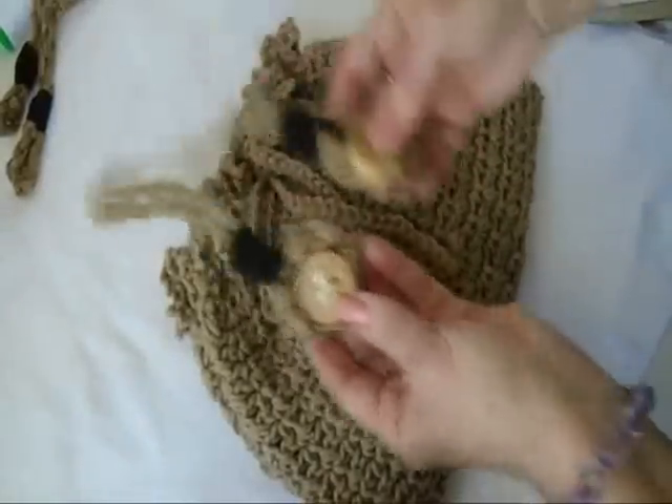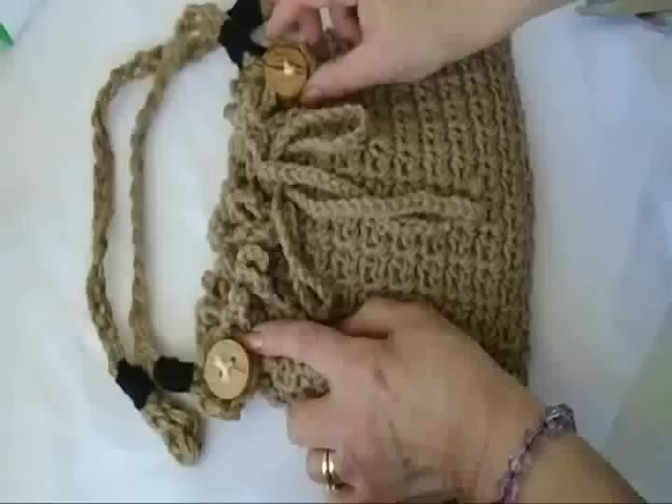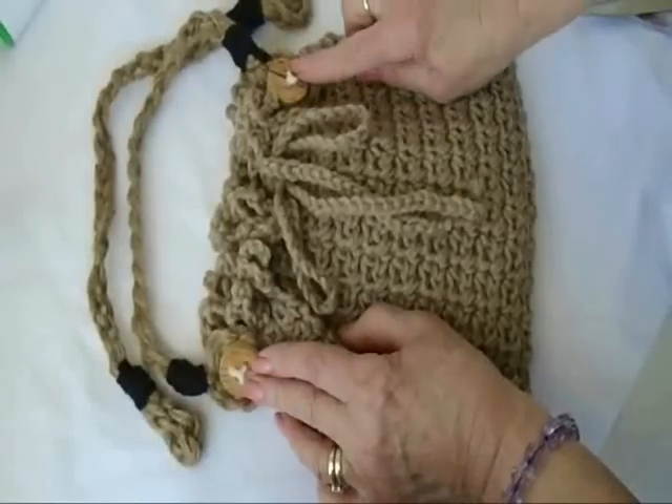For the bag handles, I have another video on how to make these bag handles — click on the next link to find out how to make them.